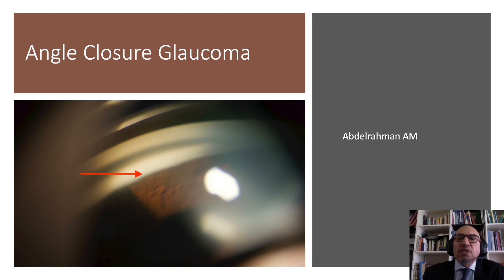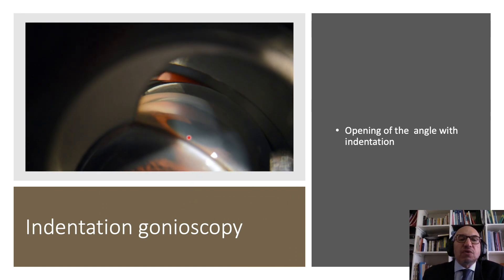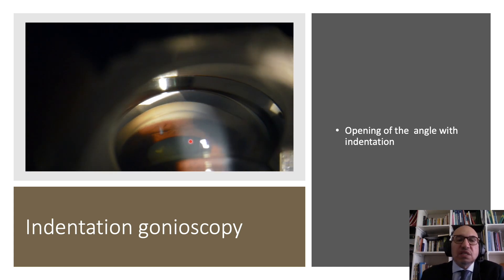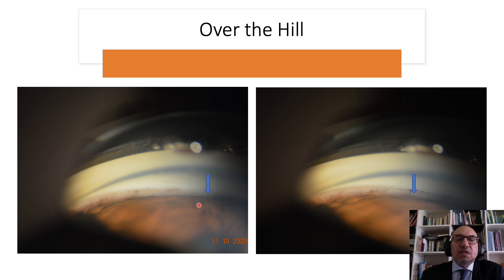When it comes to angle closure glaucoma, we need to take some further steps. This is called indentation gonioscopy — I apply gentle pressure on the cornea to push the lens back, and I can get more details of the angle. This is helpful for differentiation between synechial and appositional angle closure. Also, if I don't see angle structures, there is a technique called 'over the hill': I can slide my mirror towards the examined part of the angle to get more details. If I just push and slide the lens towards the examined part of the angle, I can get more details.